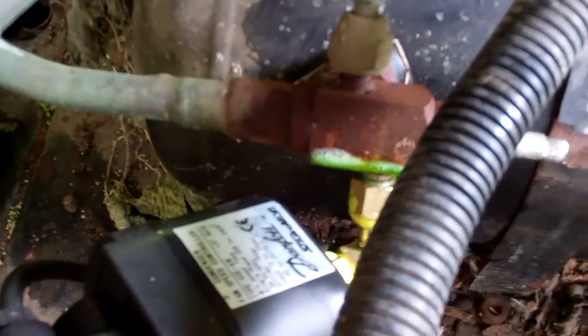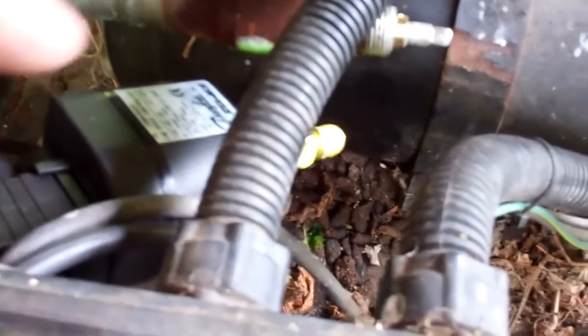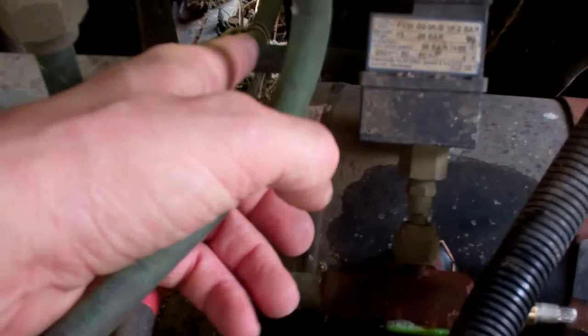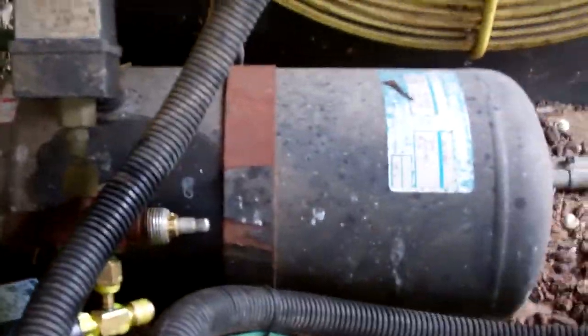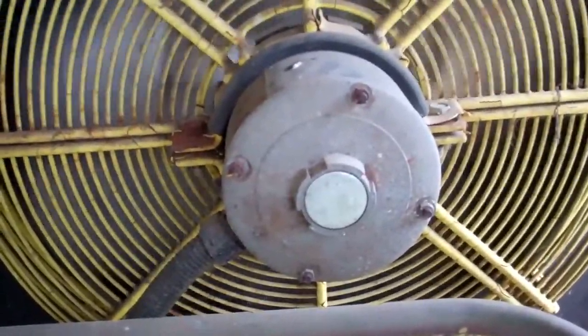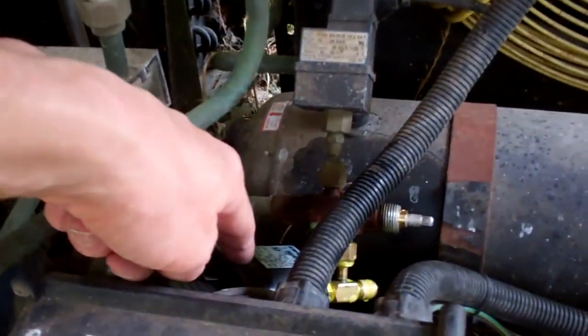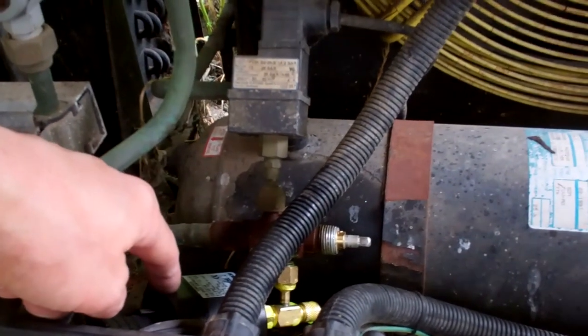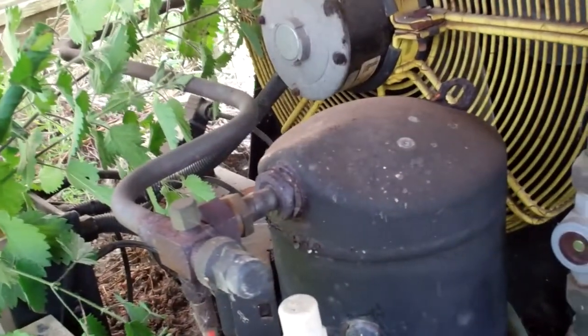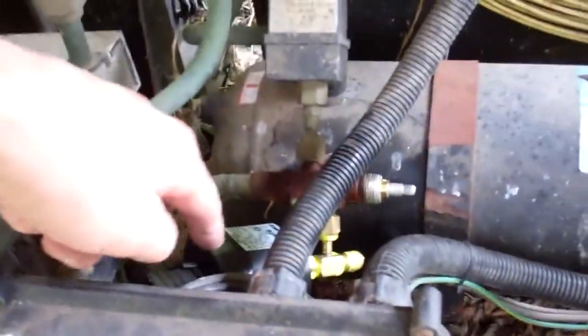Right, got a new B-Control on there. They're a bit bulkier than these ones and I find they don't fit on there — they foul on that pipework. This one's a minimum speed control, so it always keeps the fan just ticking over. That one actually stops — that's all I've had on the truck.